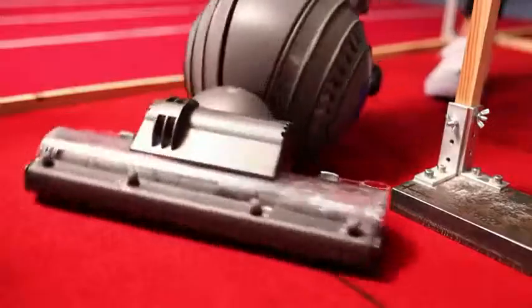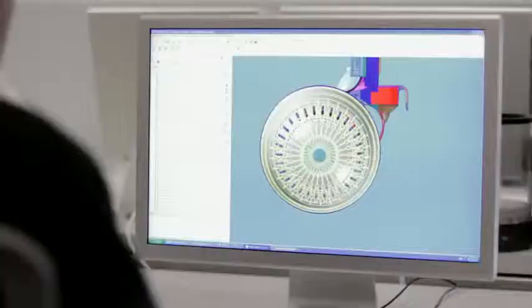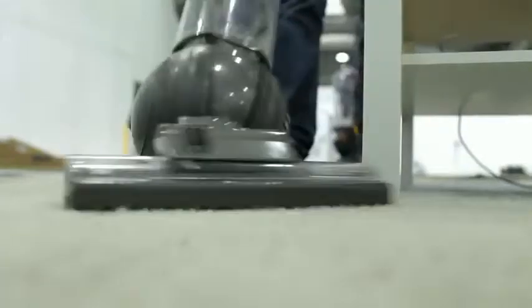When we designed the DC41, we housed the motor and the filter down at the bottom in a ball. What that means is the machine is incredibly manoeuvrable. So when you're trying to go around tables and chairs, with just the flick of a wrist, you can negotiate the bends.